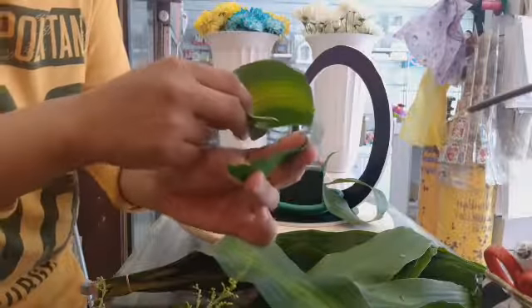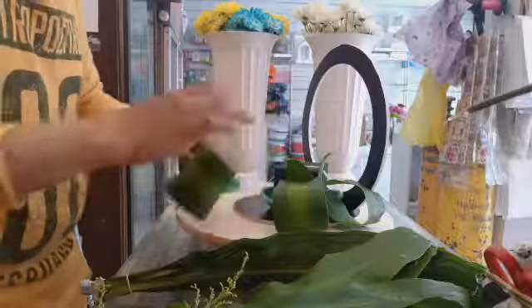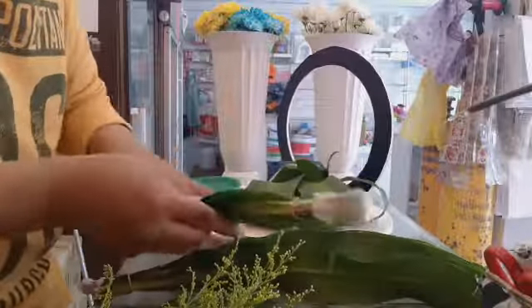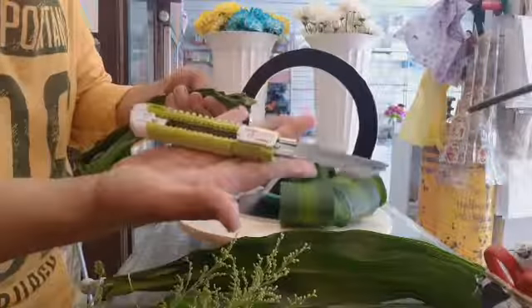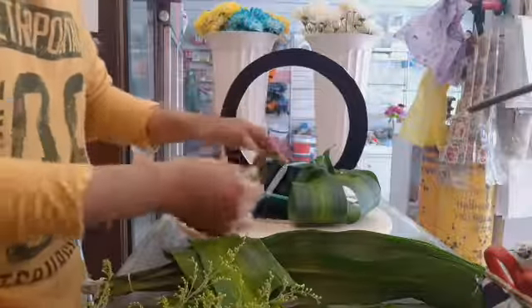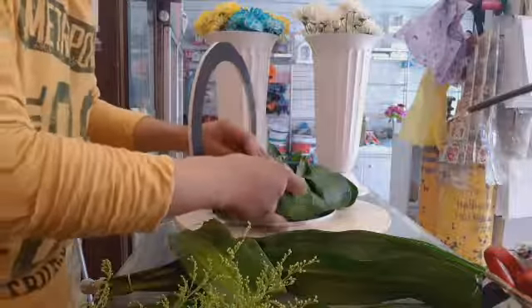Ito yung pinakatulis niya. Tusok mo lang siya dito para ma-insert. Paikutan natin siya ng ganyan para ma-cover up yung sponge. Para hindi makita yung sponge. Cut lang ulit kung kailangan. Mag-ingat sa paggamit ng gunting. Kailangan hindi makita yung sponge.